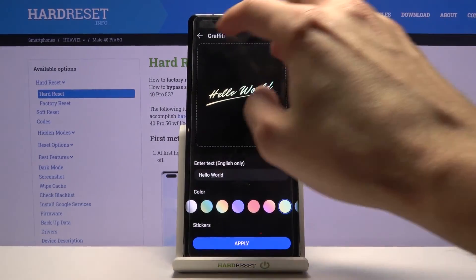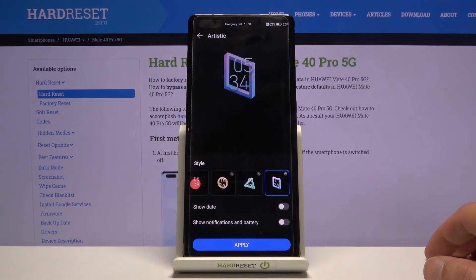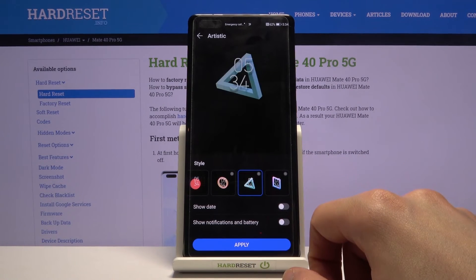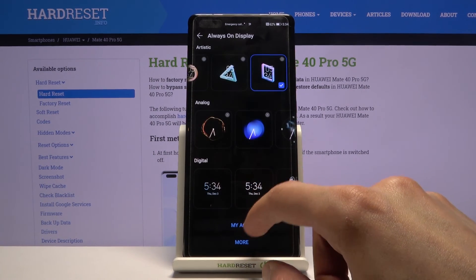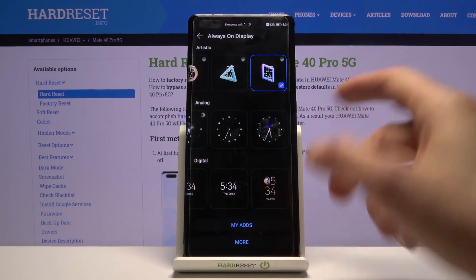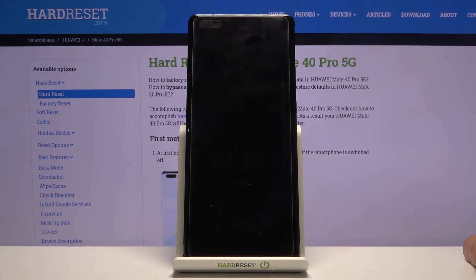It's really nice — there are some interesting options like impossible shapes. You can tap apply, and there are also some clocks and more simple graphics below. Once it's enabled, if you lock the device it will show the always-on display.